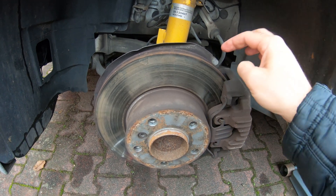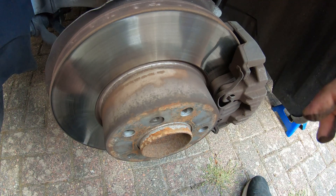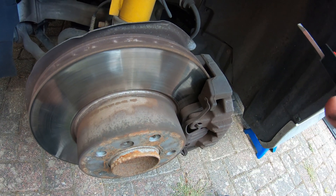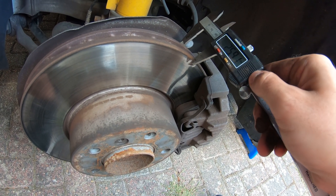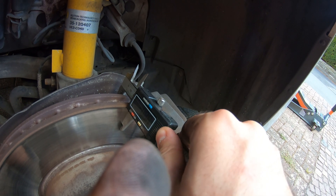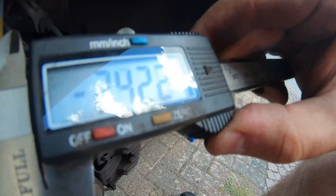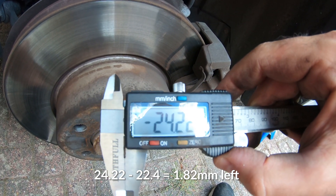First thing we're going to do is go around the car and check the minimum width of the pads and the minimum width of the rotor — that value is stamped on here. It says 22.4 millimeters. So let's grab our calipers and zero them. Remember to go past the ridge, because if you measure over the ridge you're getting an inflated reading. You want to go all the way past the ridge and get a nice clean measurement. It reads 24.22, so we still have a bunch of life left on our front rotors and definitely a lot of life left on our front pads.